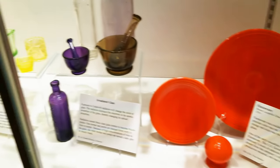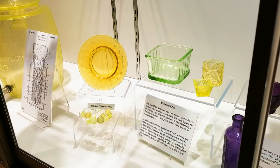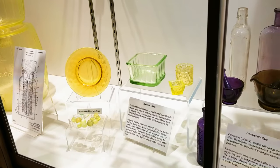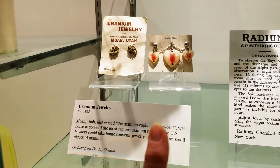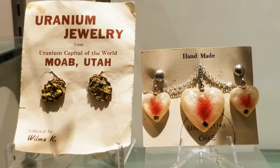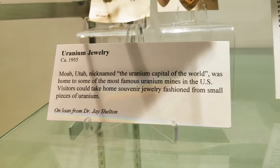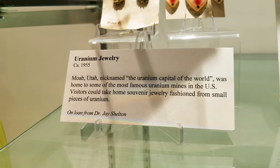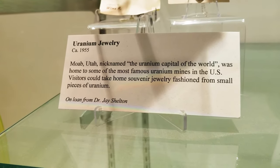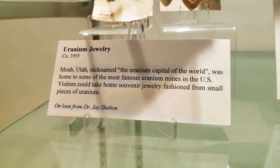Radiated glass — they added uranium intentionally for the color. For the red color in Fiesta Ware, they used uranium oxide in the glaze. In Moab, you could actually buy uranium jewelry back in the day. Moab — the uranium capital of the world — was home to some of the most famous uranium mines in the United States, and visitors could take home souvenir jewelry fashioned from small pieces of uranium.